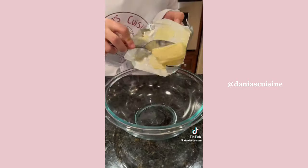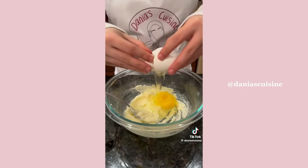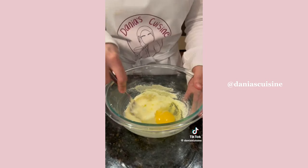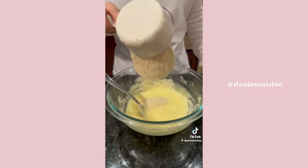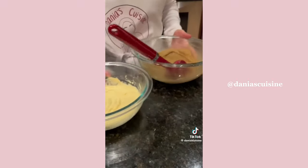Set the blondie layer aside while we prepare the frangipan. Whip together softened butter and white sugar before adding an egg, extract, almond flour, and a pinch of salt. That is it for the frangipan — see, not so intimidating!